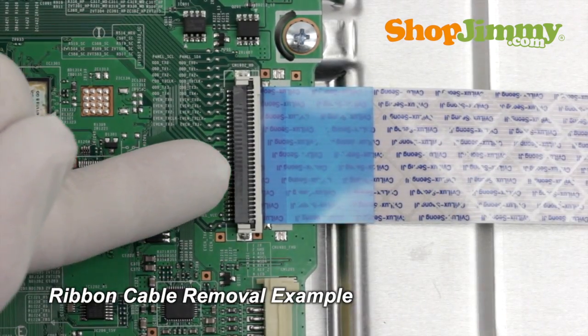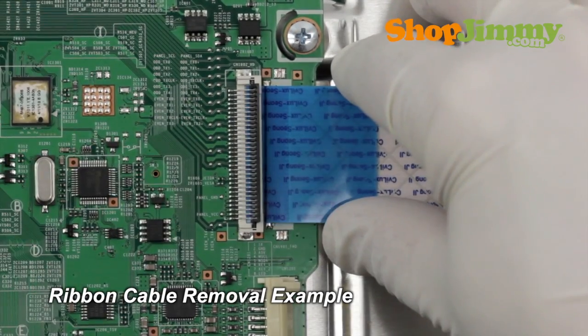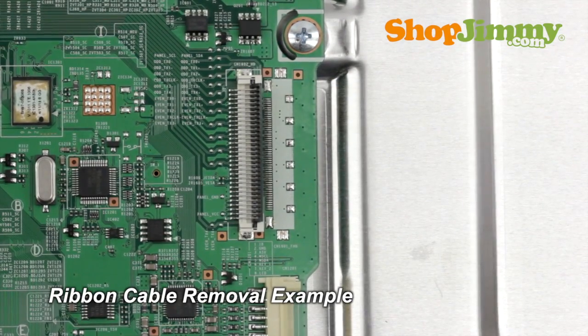Using your finger, flip up the tab on the ribbon connector and gently remove the ribbon. Please do not use a screwdriver to open ribbon connectors as it can cause damage to the pins.